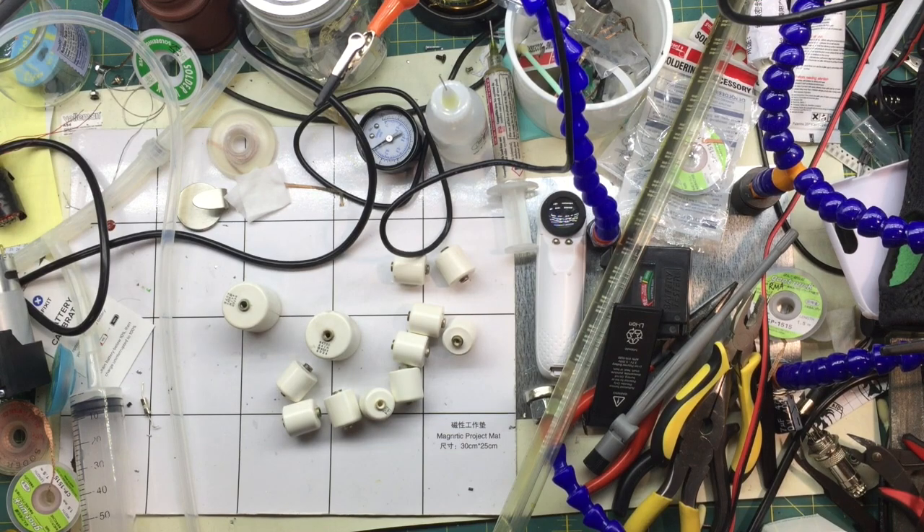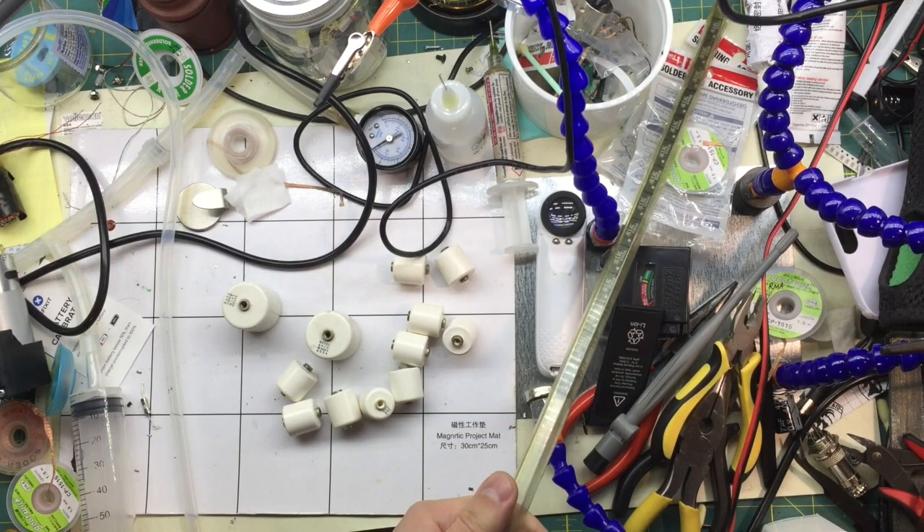And a bunch of loose stuff that was in the box marked free by the door. But yeah, let's take a closer look at these relays.